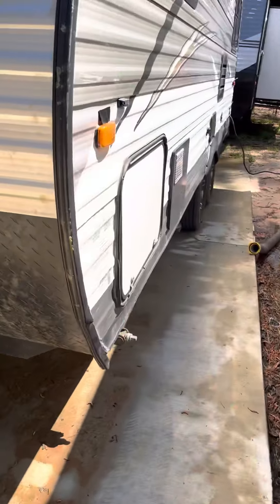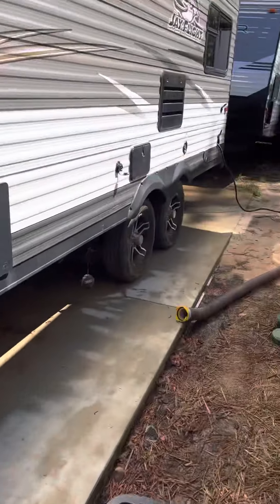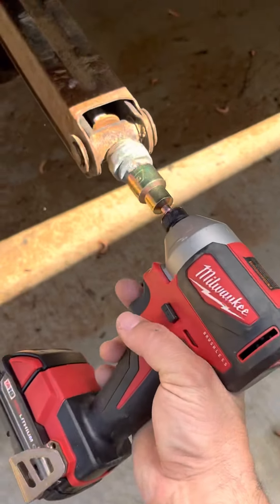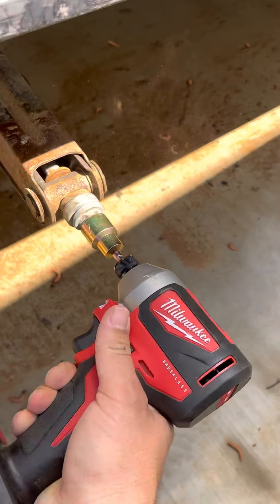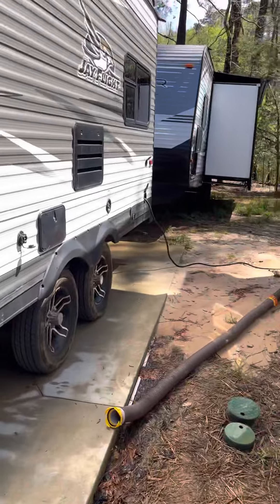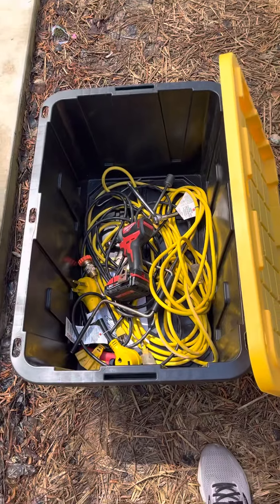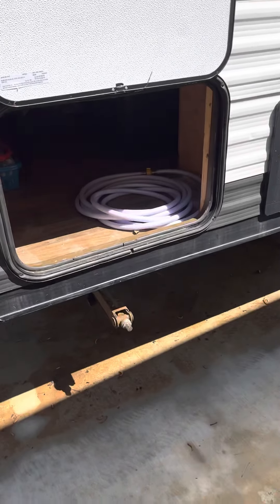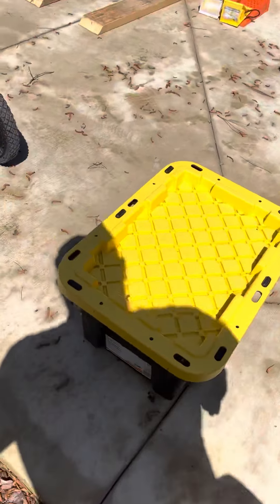So we've got that set up. Next, lower your jacks down once you've got the camper level. I've got an impact wrench for that in this container. All you've got to do is hook up to the jack and turn the impact — lower the jack all the way down, same thing coming back up. Do that to all four jacks on all four corners. This container stays under this cabinet, along with your water hose and some sewer fittings.